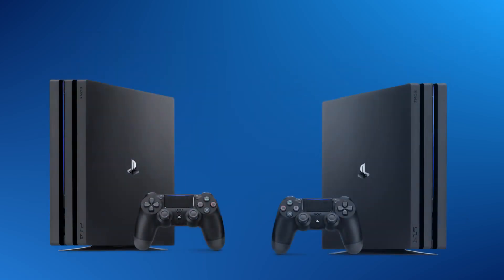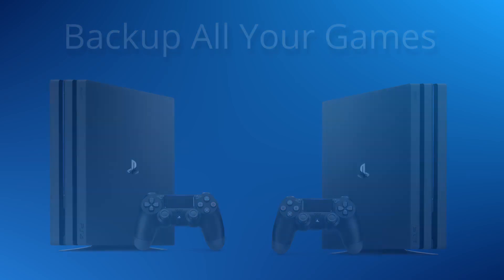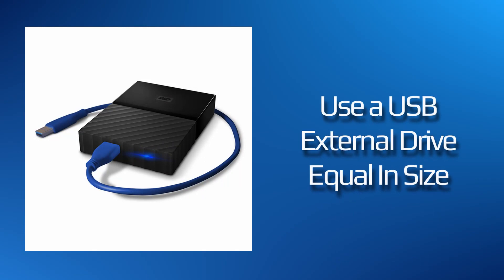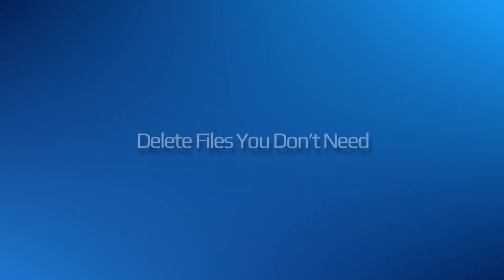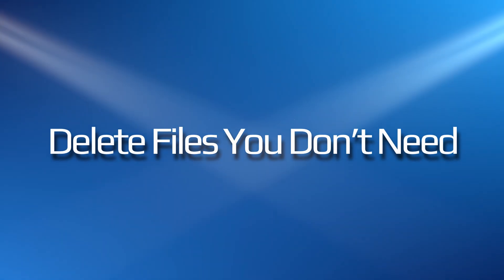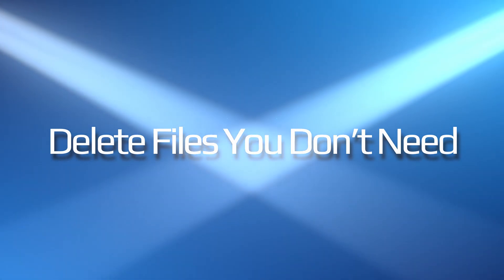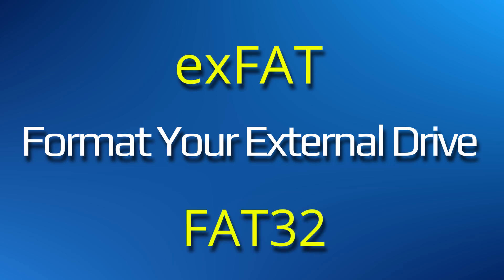If you would like to have an exact copy of what you currently have on your PS4, you will have to create a backup file on an external drive. This could take a long time, so be sure to remove all unnecessary games before you do the backup. Again, a reminder that your saved data, screenshots, and video clips will not be backed up. To make a backup, your backup drive must be formatted as XFAT or FAT32.